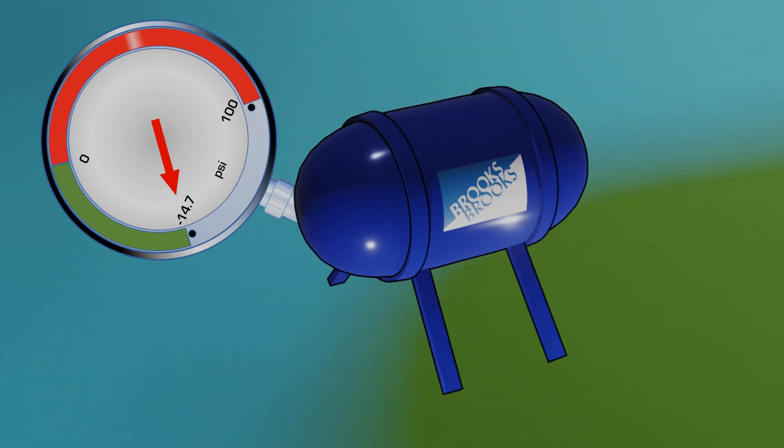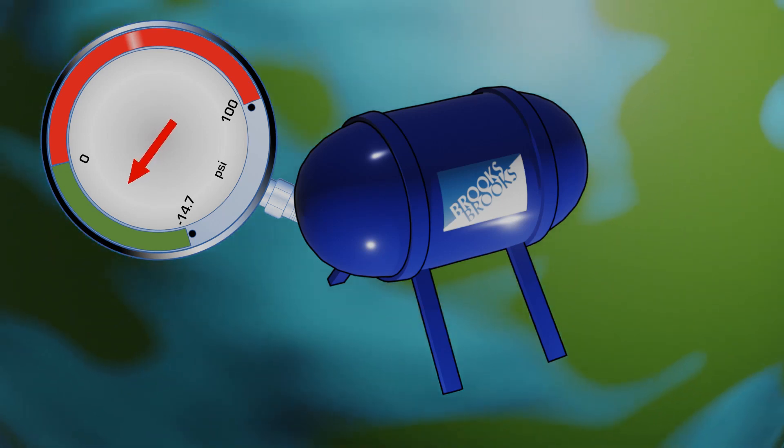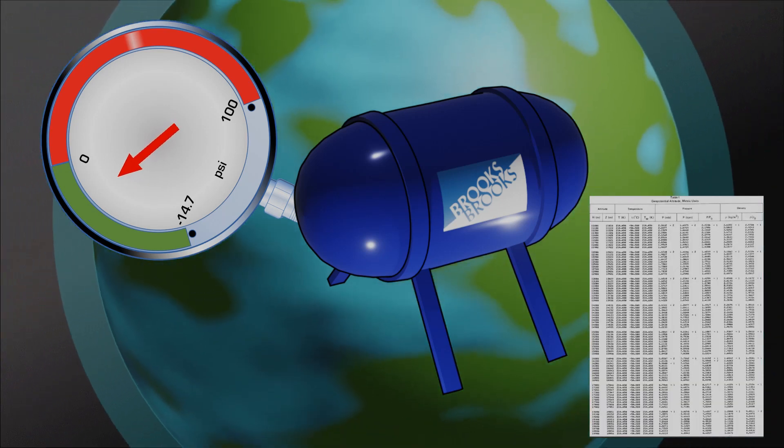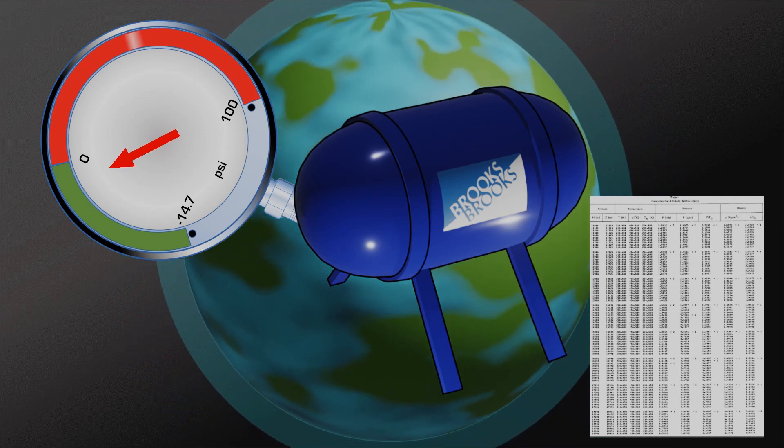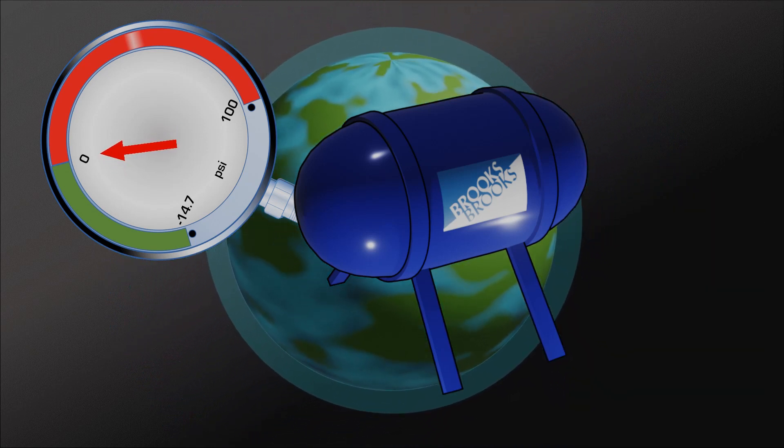If we were now to start lifting the tank upward, we would start to see the gauge move towards zero. Given a certain altitude above sea level, there are tables that tell us these atmospheric pressure values. Finally, the gauge will read zero when the tank reaches outer space. This is where a perfect vacuum, or zero absolute pressure, exists in both the tank and the environment.